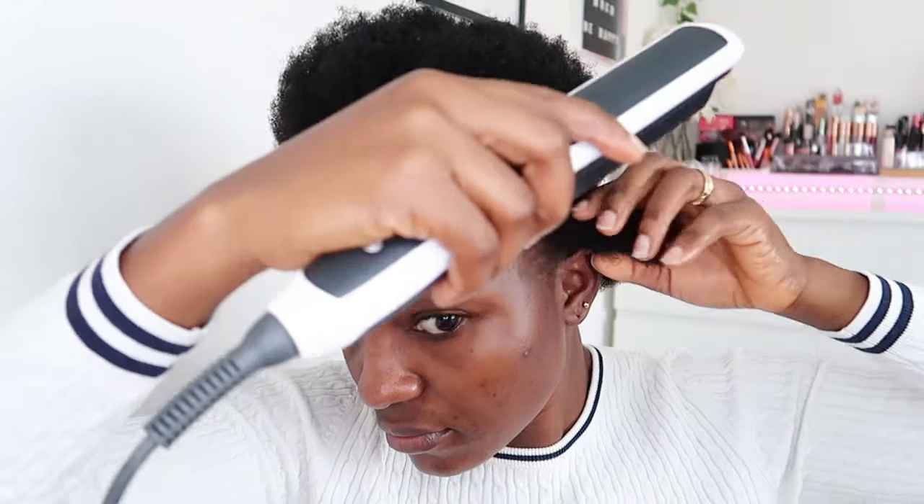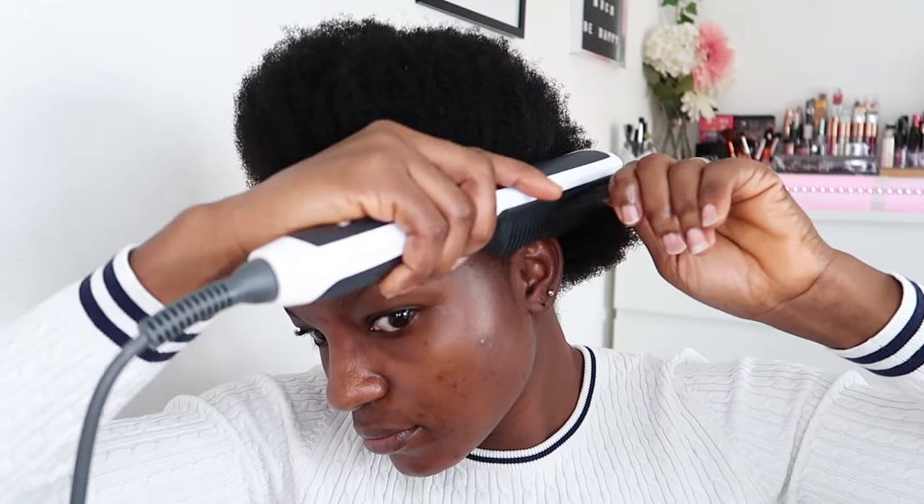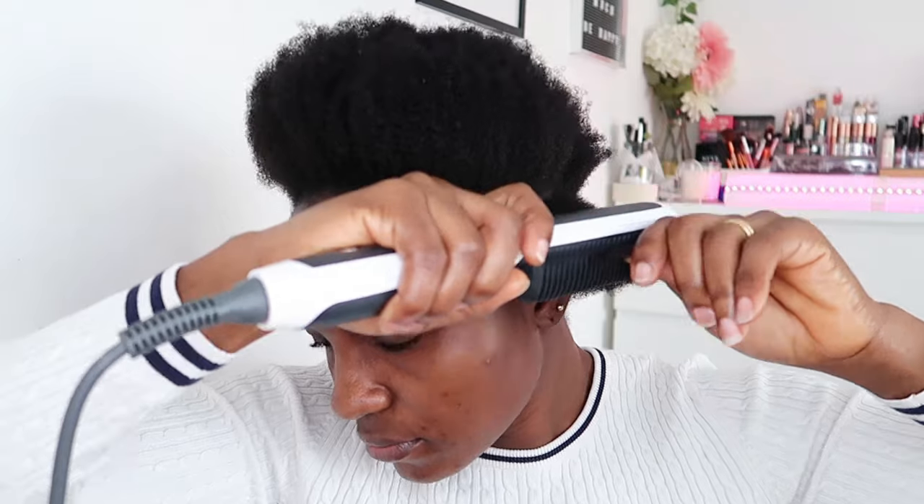That smoke or steam coming out is from the oil I applied — that wax-looking oil is what causes this to happen anytime I do my hair. So if you think it's a burn, it's not — it's the cream causing that. I'm using the brush right into my hair and it's straightening so nicely.